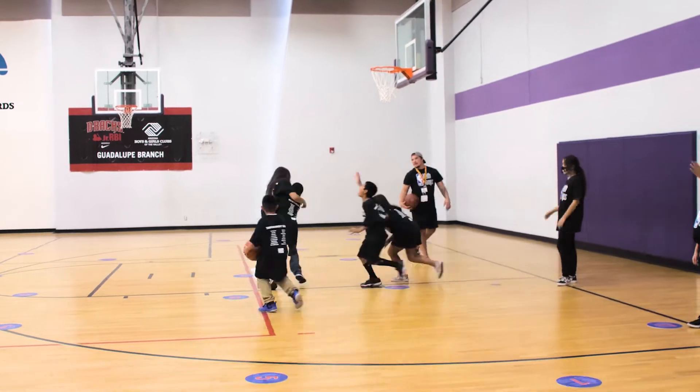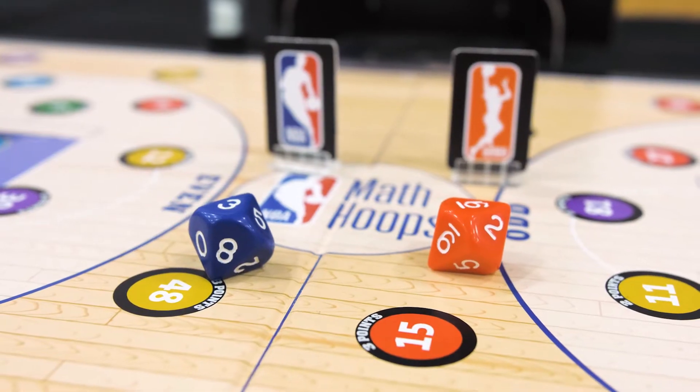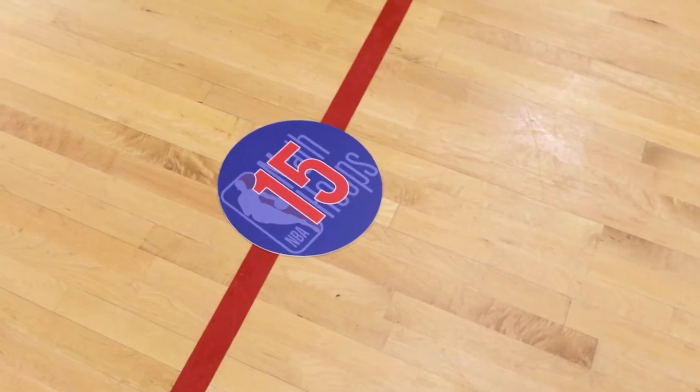The Math Hoops Live Kit includes all materials needed to play Math Hoops on a basketball court, including a physical Math Hoops board game and numbered floor tiles.